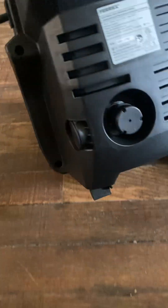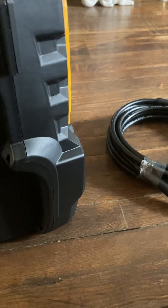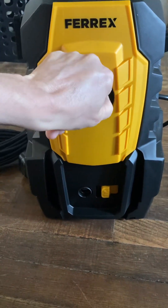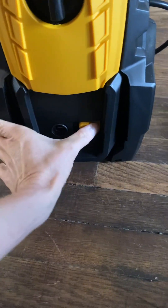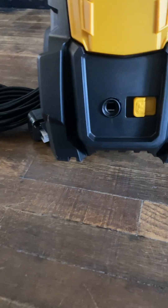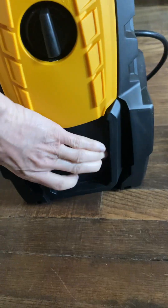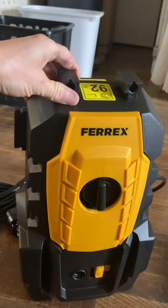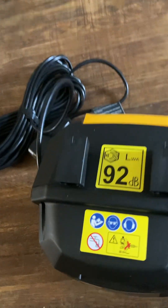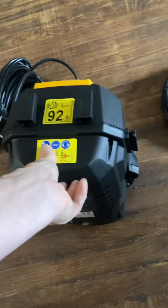It looks like your water goes in here — this is really a nice little pressure washer for what I use. I like the color of it; it's yellow because I can really only see yellow. Here's where your connection goes in — it's got a little lock, that's pretty cool. And this is cool: 92 dB, tells you how loud it is — I'll have to figure that out.